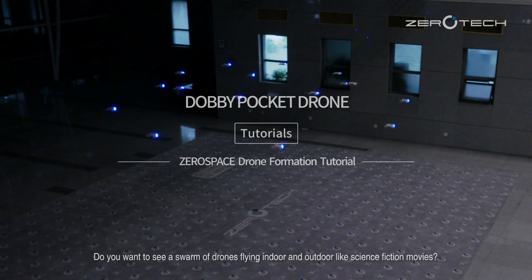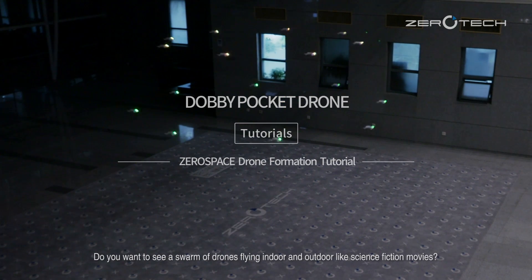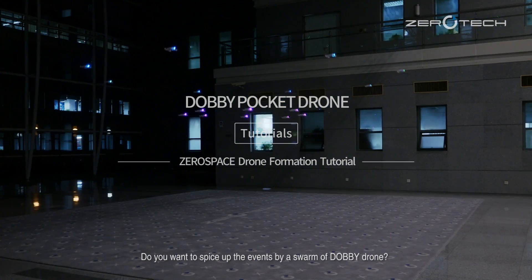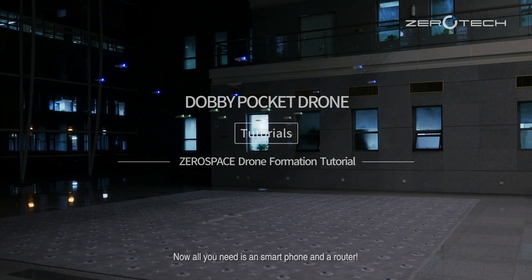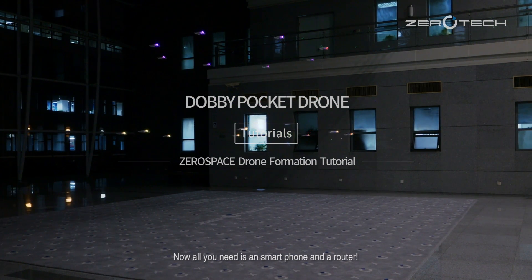Do you want to see a swarm of drones flying indoor and outdoor like science fiction movies? Do you want to spice up the events by a swarm of Dolby drones? Now all you need is a smartphone and a router.